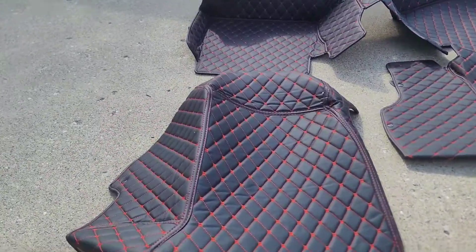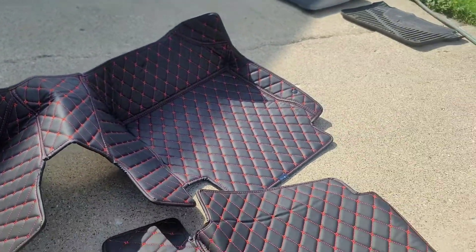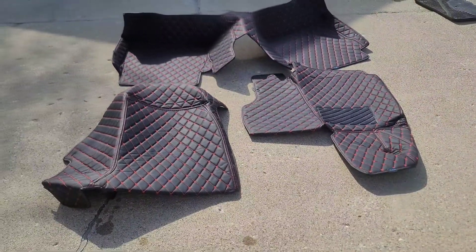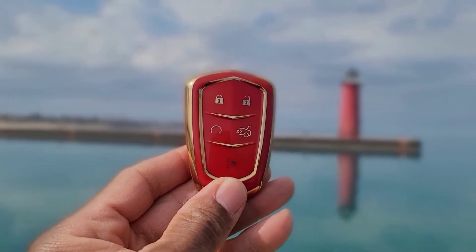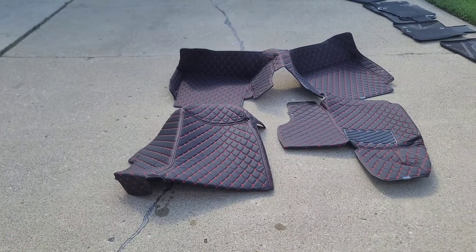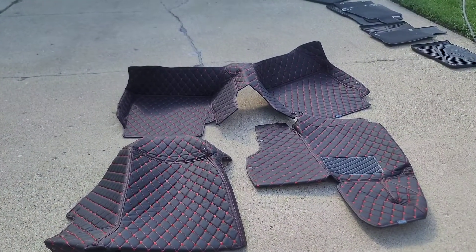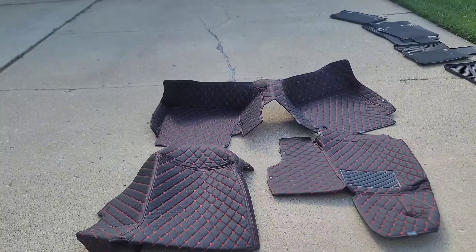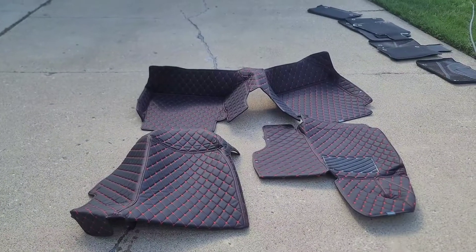Now, this black and red — I went with black and red simply because I wanted to do a red theme instead of blue. Blue is my favorite color, but red seems to set everything off inside a cabin. So you can see where I went with the red key fob and the red engine stop-start — that's going to help set this off. My interior is black, my exterior is black, so it makes sense to go with black and red. Now they have different colors: blue, orange, black and white — just about whatever colors you're looking for for your particular car.